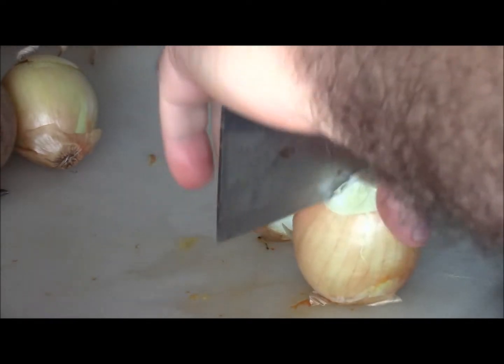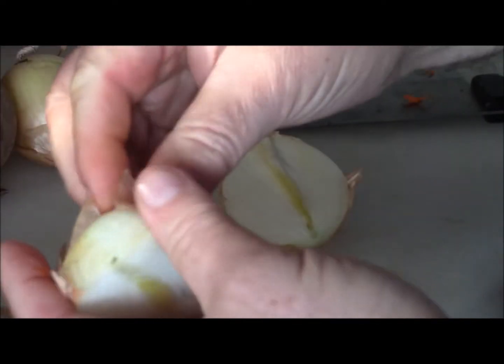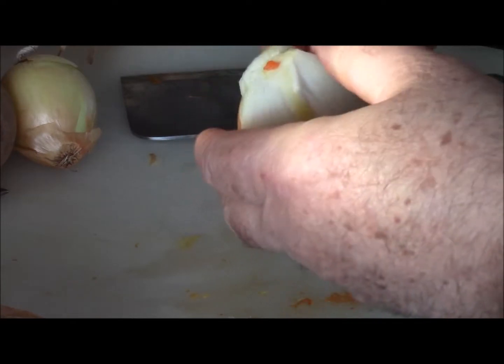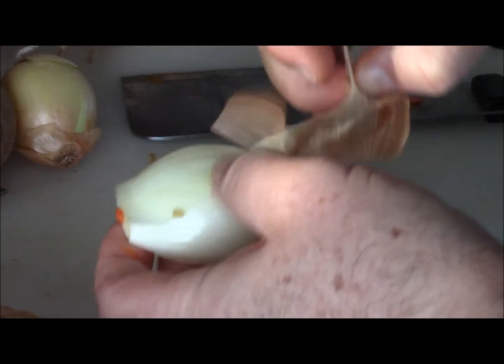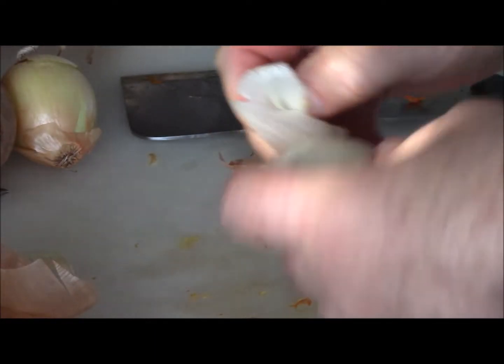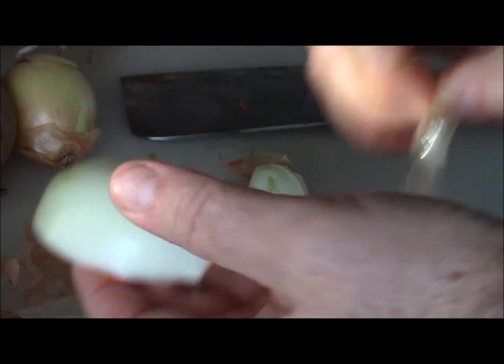Onions and garlic, parsnips — all these things are very, very healthy for you. They have all kinds of good nutrients. They aren't very high in carbohydrates, most of them, which is a complex sugar. So if you're trying to lose weight, you want to kind of limit that to some degree. But certainly you still need a very well balanced diet, and this stuff is delicious.